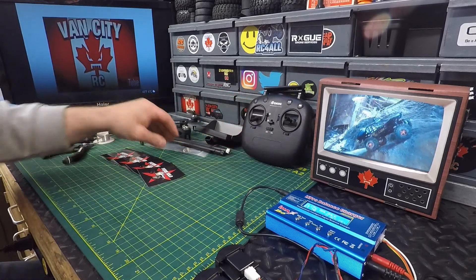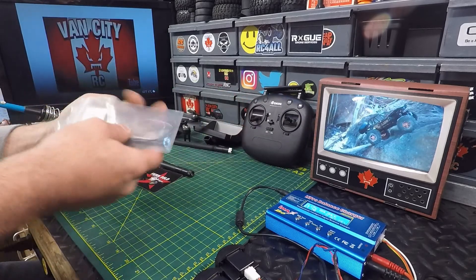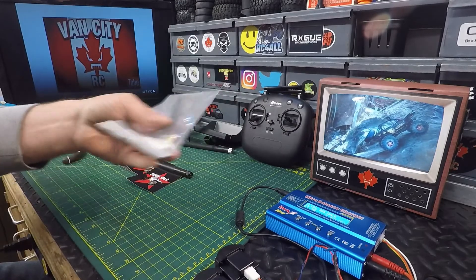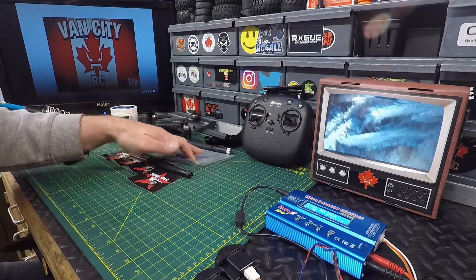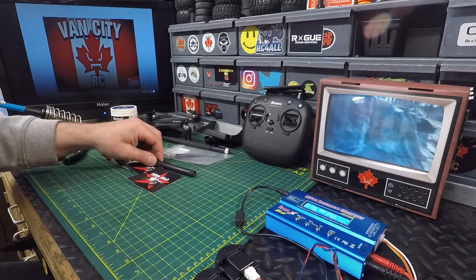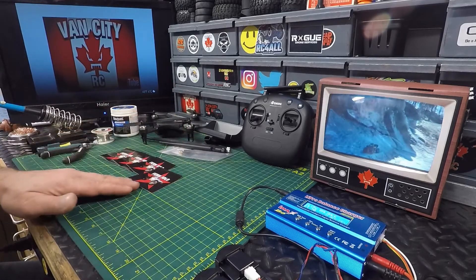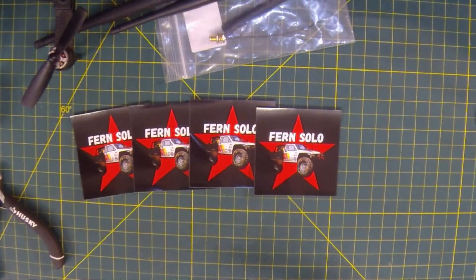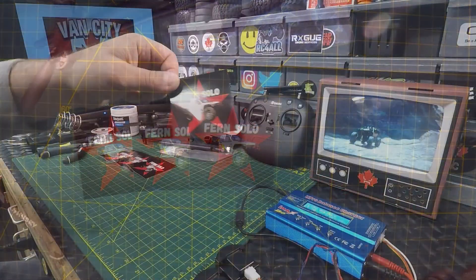I said if I had the parts lying around I would do it — well, I've got the parts lying around. We've got the external antenna right there and the little antenna connector, so we're going to show you how to solder this in. But before we get to that, we've got some stickers on the channel — Fern Solo, some awesome stickers you sent me there buddy.